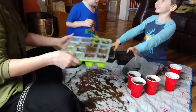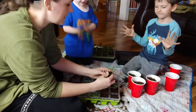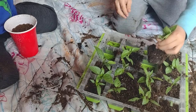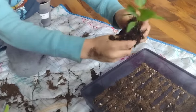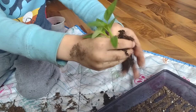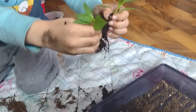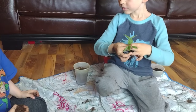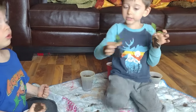Letting the little boys help with jobs like this always means maybe one or two plants aren't going to survive the process, but it's really important for their confidence that they're allowed to try. When you let them try when they're this little, by the time they're six, seven, eight, nine, they're so confident in their skills that they can do this all by themselves without supervision. He's so proud of himself for separating those seedlings. We did lose two plants in the process, but that's why you plant a little extra.